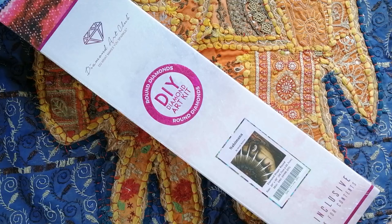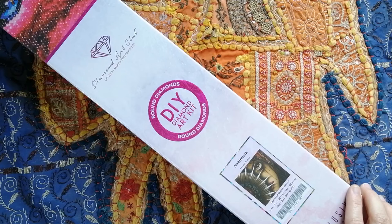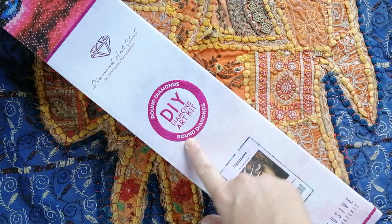As I mentioned when I read the stats, this is indeed a round drill diamond painting. I'm also happy to be kitting up a round, because I'm working on a lot of squares at the moment. With Diamond Art Club, I'm sure many of you know how you can tell if the kit inside the box is round or square — it's very simple, because it tells you. There is a pink round circle and it says 'round diamonds.'